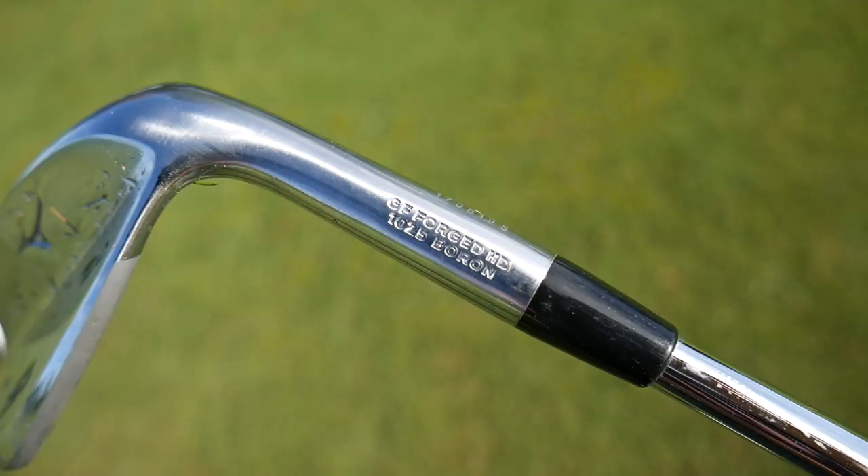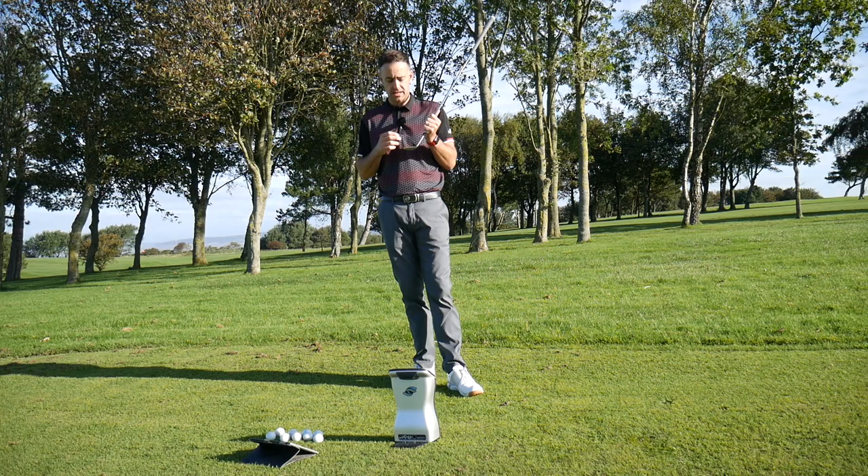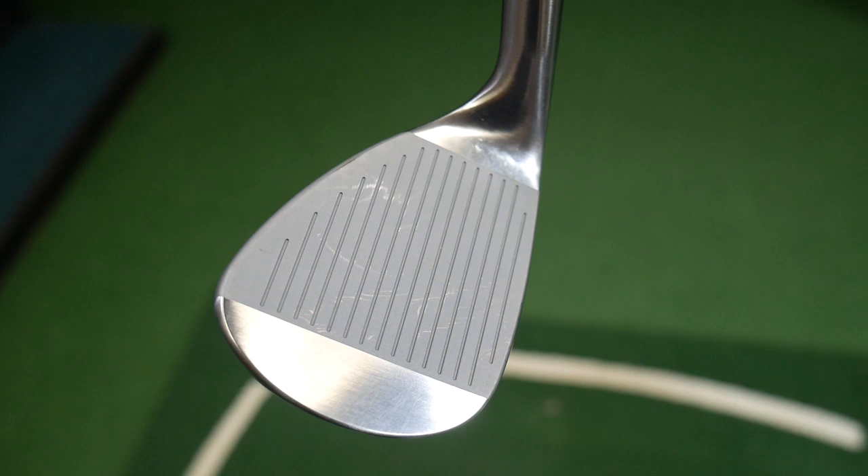These are all grain flow forged, as you'd expect. We've got a little bit of technology happening in the grooves here — a hydroflow grooving system where small etches in between each groove are actually vertical, which releases moisture back into the groove to get more friction on the club face when striking the golf ball.